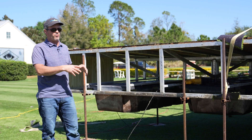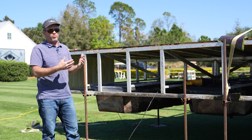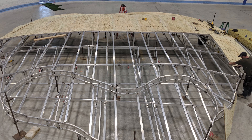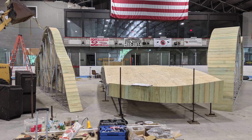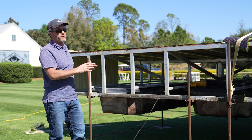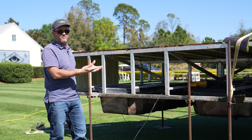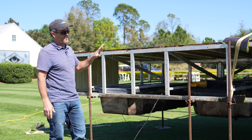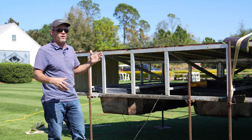Every single float here will go through that process of getting set to a new height. The green itself is a custom fabrication. When we do a design, we do a buoyancy analysis on the entire frame, and every single float that gets bolted to the frame is going to be bolted in at a different height. In the fabrication facility, that process is really critical to get the float heights correct from the get-go.